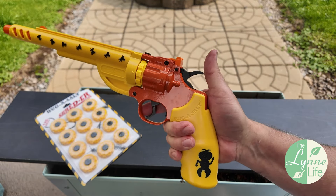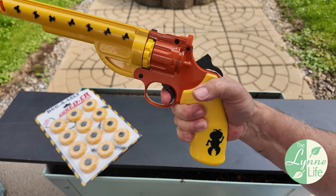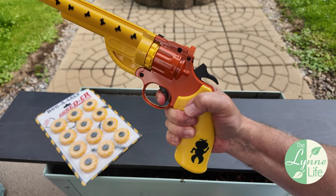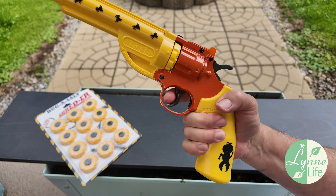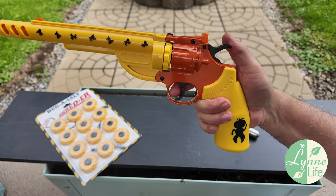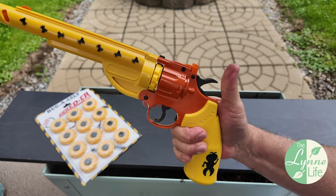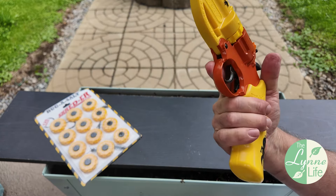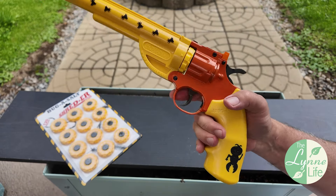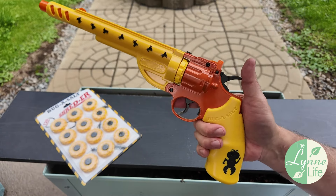It can be used single action or double action. I prefer single action — I like to cock it, and then you get a hair trigger so you can hit it precisely. If you choose to use it double action, you can just pull and shoot. If you cock it and then decide you don't want to shoot, just pull the trigger and let the hammer down. Very simple.